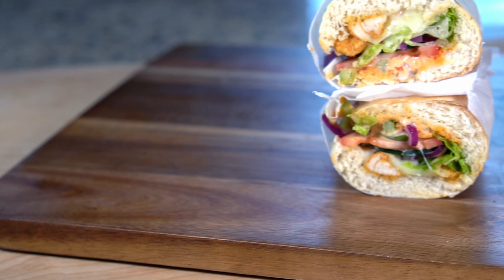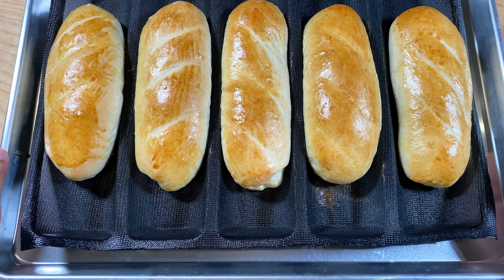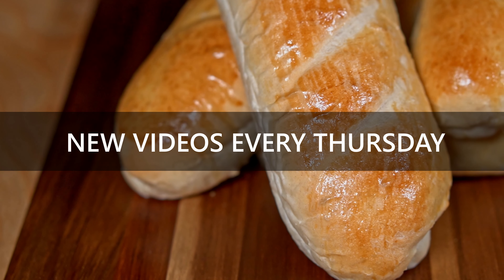In the end I'm happy with how this recipe turned out. I hope you guys enjoyed this one. I look forward to hearing your feedback in the comments below. I upload new videos every Thursday, so remember to subscribe if you enjoyed this video.